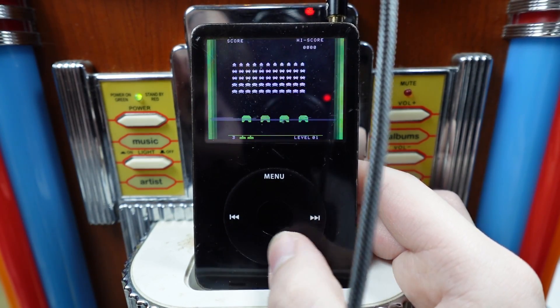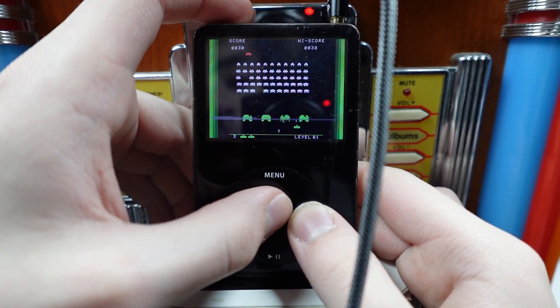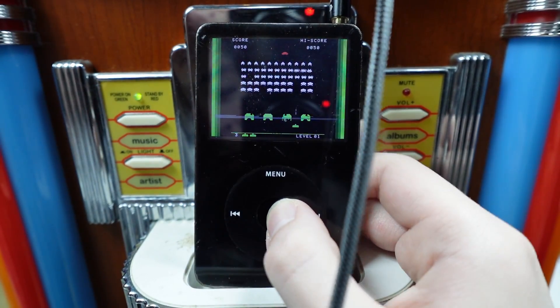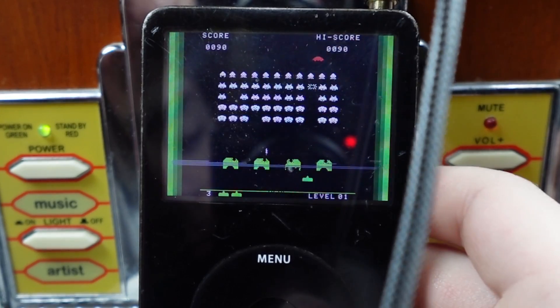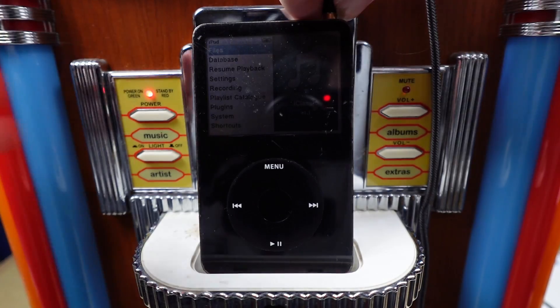Invadrox. Oh, it's just Space Invaders. I'm very sad that none of these have audio, but it makes sense — this thing hardly has any processing power at all. I gotta invade the space! Let me out.